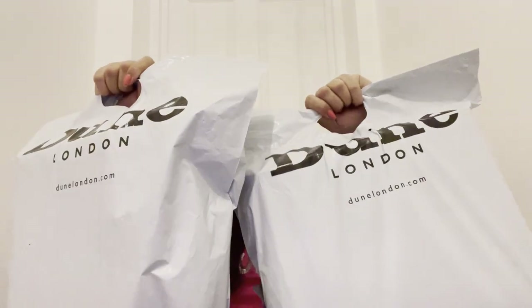Hello world, back again — this is 21 here. In today's video we are going to unbox two pretty little things from Dune London. If you're new, please do not forget to like and subscribe and hit the bell. We mainly love shoes!